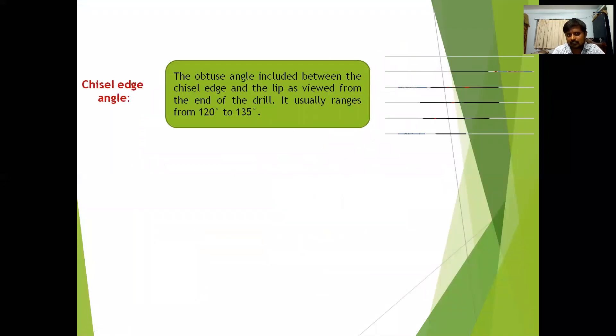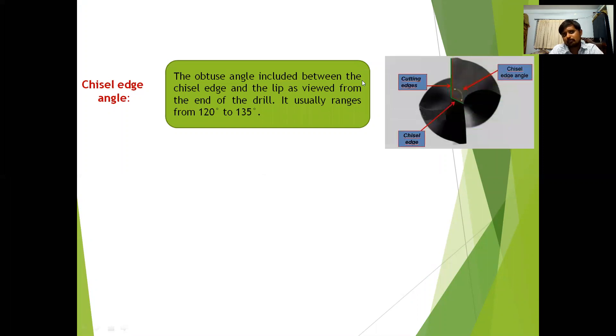The chisel edge angle is the obtuse angle between the chisel edge and the lip as viewed from the end of the drill bit. The chisel edge is in the center and the lips are the cutting edges — the angle between these two is the chisel edge angle, which generally ranges from 120 to 135 degrees.